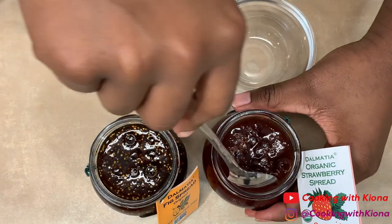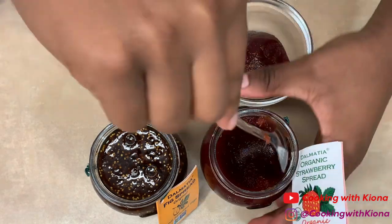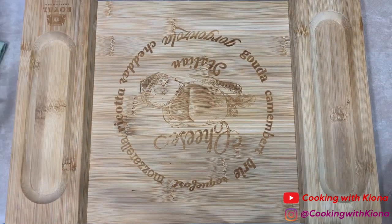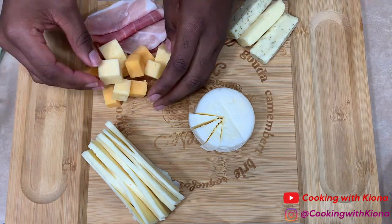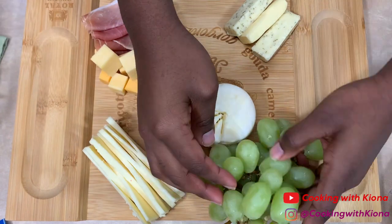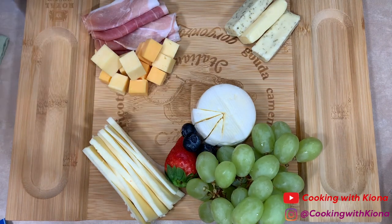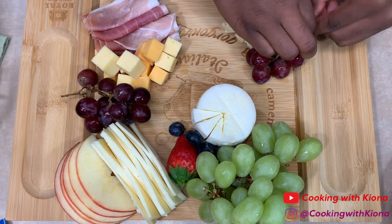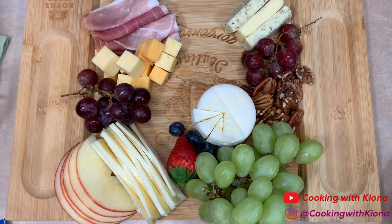Now we're just going to prepare our spreads by placing them inside a small dish. The two spreads I got were strawberry and fig. Now that you have all your items prepared, you can go ahead and assemble your charcuterie board. Try to place anything that might roll off your board in the center. The nuts I added were pecans and walnuts — you can also add almonds or any kind of nut that you really like.